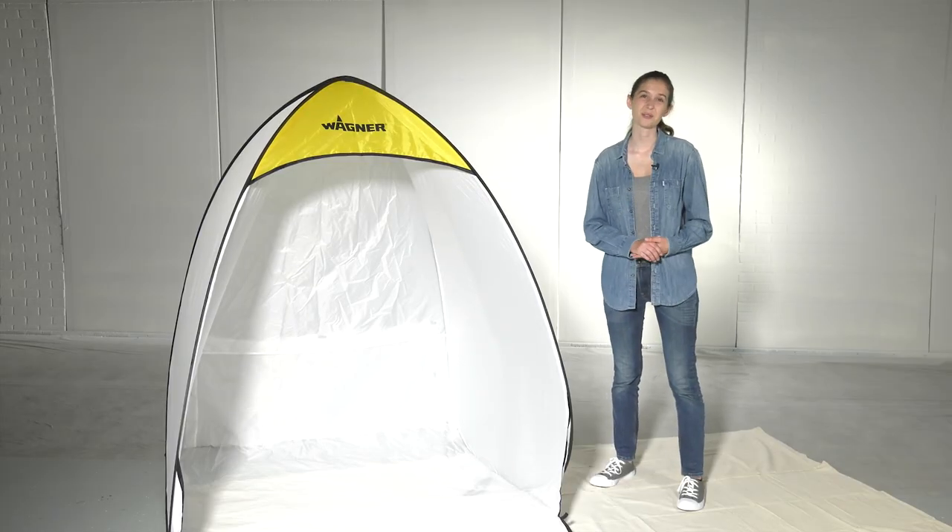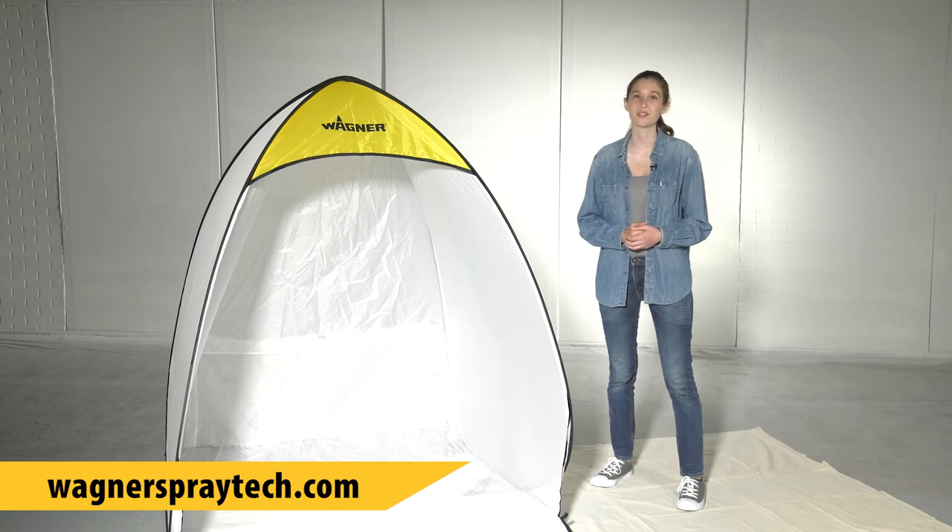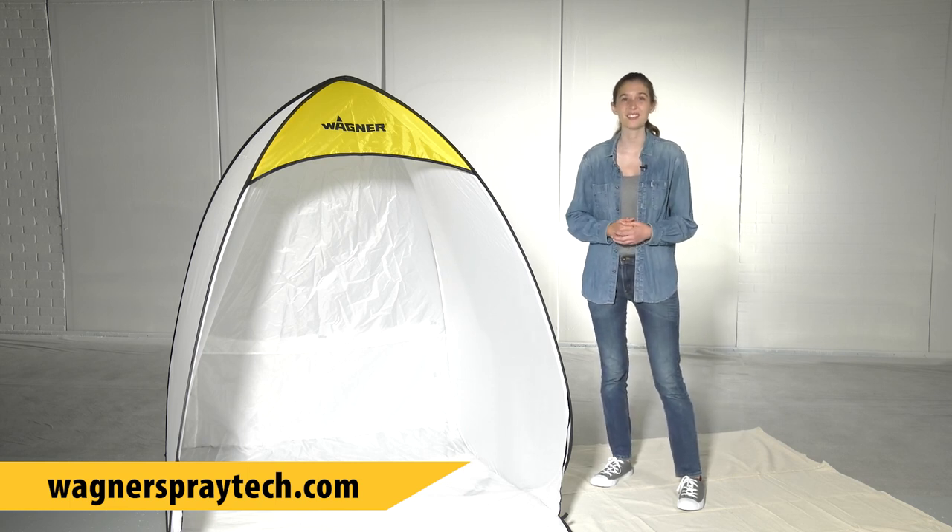Now you know how to fold your Wagner Spray Shelter with ease. For more tips and tricks and to see the complete line of Wagner products, visit wagnerspraytech.com. Thanks for watching!